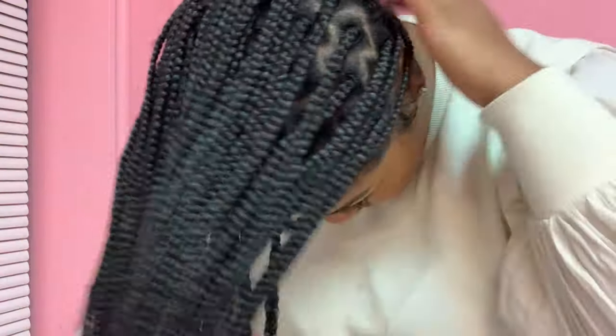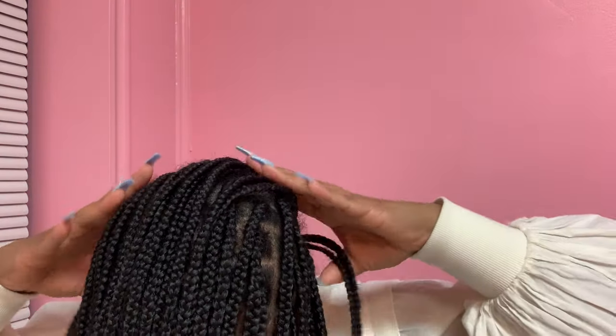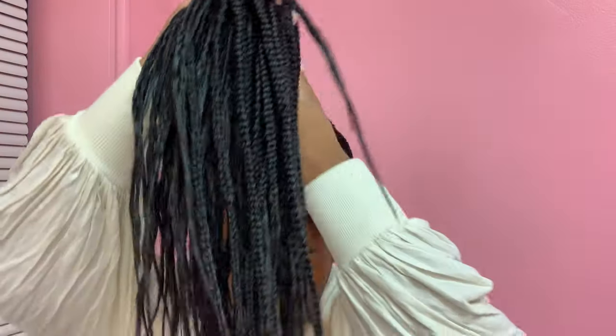To achieve this look, I begin by pulling all of my hair to the front. It's easy to do this by standing up, bending over, and throwing all of my braids to the front, then pulling the back braids up to the front as well.